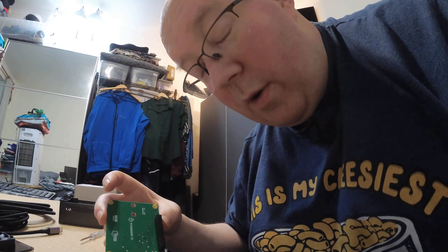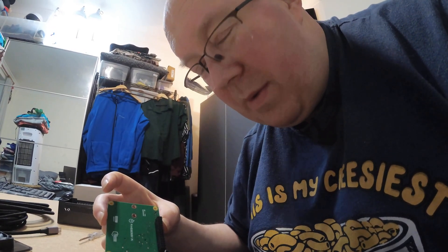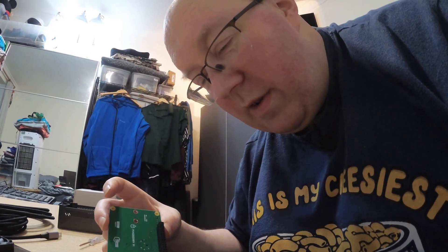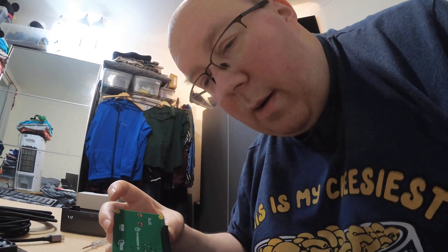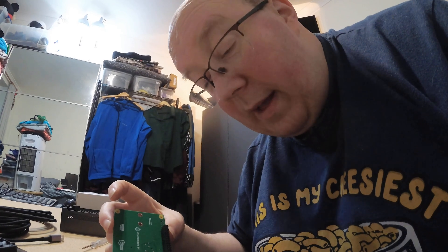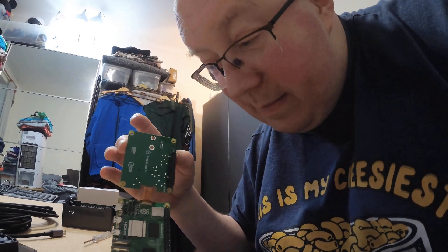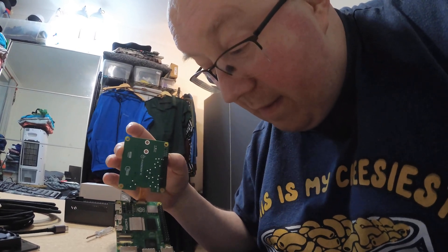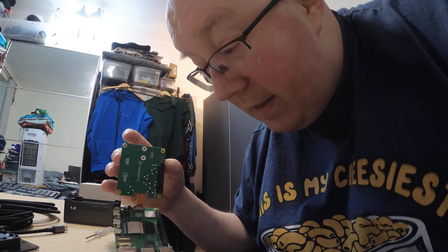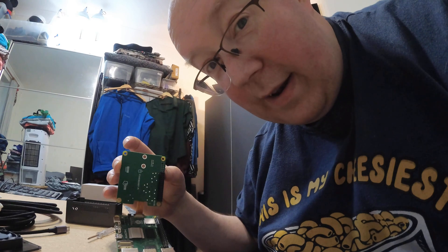I've never done anything with GPIO before. There was a plug-through connector for the GPIO but it wasn't the full length of the pins, so I wasn't sure which end it goes at. I looked online and found the power is at the end opposite the ports, so I put it there. Then there's this little ribbon connector — I've seen these in keyboards and laptops but never fitted one. I think I did it right; it seems to be holding and there's enough space between the hat and the board.